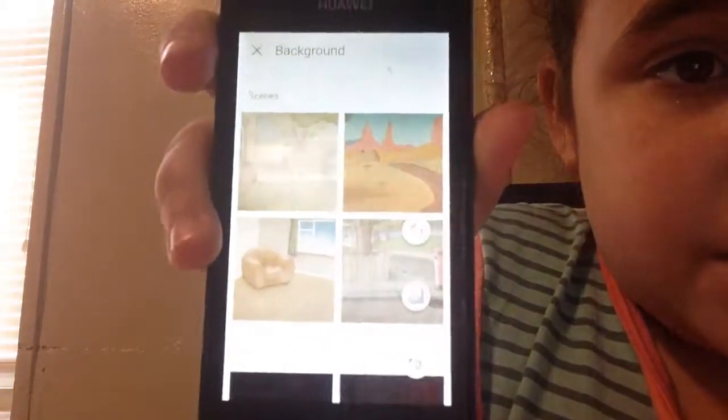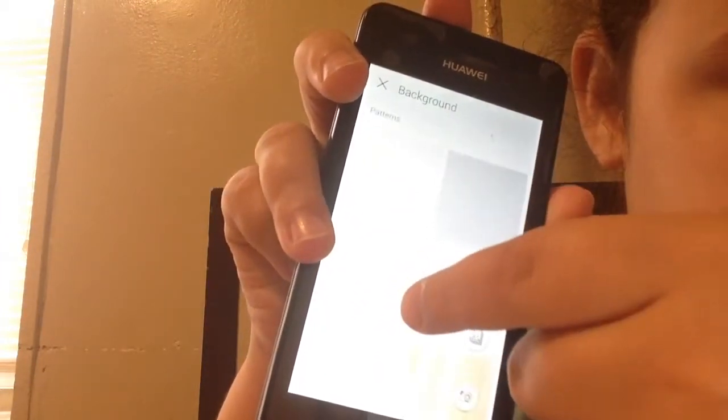And then you want to get a background. So you put 'bouncy ball,' for example, and then you can see all these backgrounds right here. You're going to see a lot of backgrounds. The background that I want is the one in the yard, so I'm going to get that one. And I'm going to click 'create project.' You press 'create project' and it says saving. All you want to do is get this background.